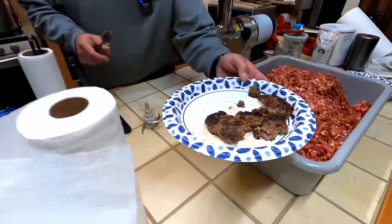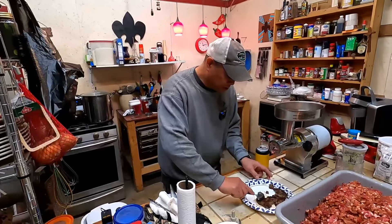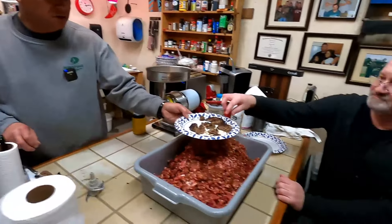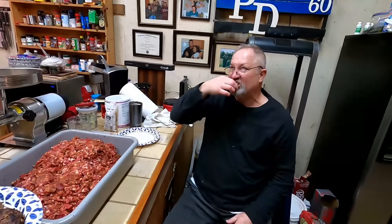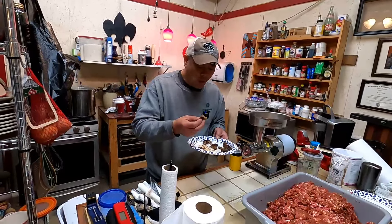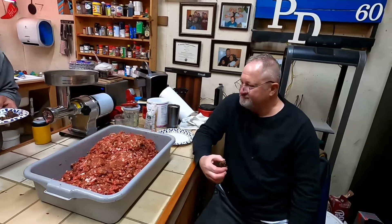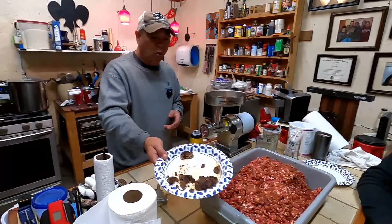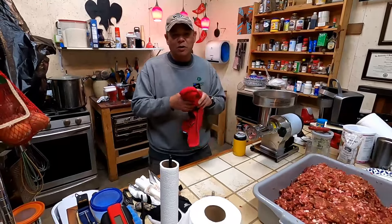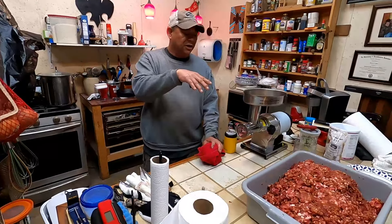We fried up a test patty and we're going to taste it, see if the flavor profile is right. I'm gonna bust this up three ways — Chris, Possum Butt... oh yeah. What do you think, Possum Butt? That's really good! I can taste that on the grill buddy — I thought it'd be fine on the grill. Oh yeah.